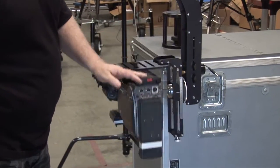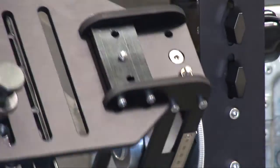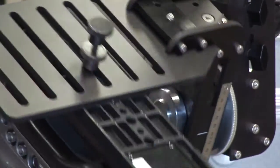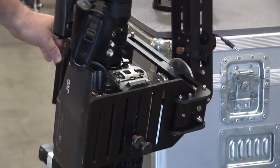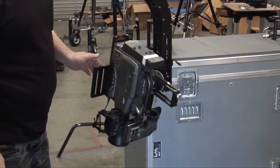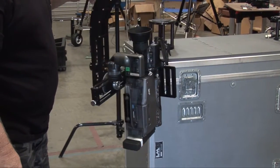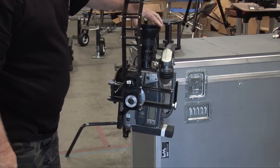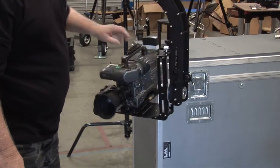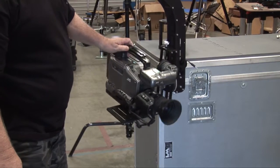With it completely balanced, no matter what attitude the camera is in, if you're trying to tilt the camera, the motor doesn't even really know that the weight is there. Because with the camera in perfect balance, the motor doesn't struggle on any position of the 360-degree arc that it does to turn the camera on either axis.